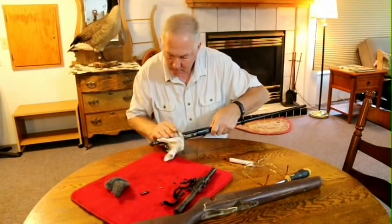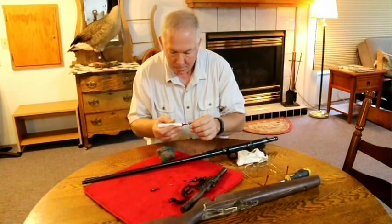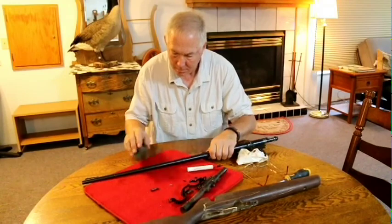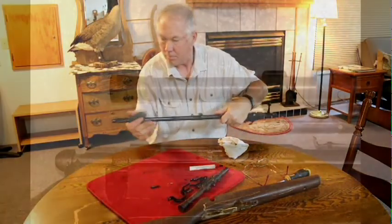Gun Coat was originally developed for use on firearms at the request of federal law enforcement agencies. Besides firearms, you can also use Gun Coat on tools, nuts and bolts, antiques, steel parts and hinges.